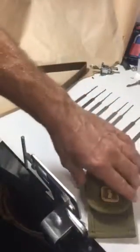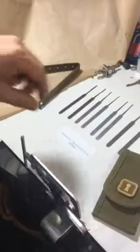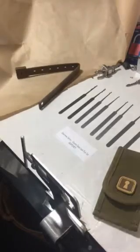Welcome to Locksmith's Toolbox product demonstration of the Coyote Case Central Pick Set from Sparrows. This is essentially a military-designed pick set — the velcro strapping is designed to fit in with a military kit, but a lot of civilian customers have also been liking this kit purely for the color and the military aesthetic. This case is from Sparrows Canada.